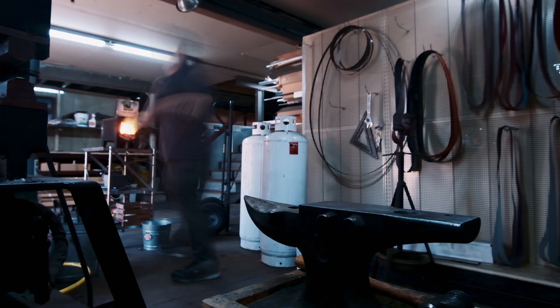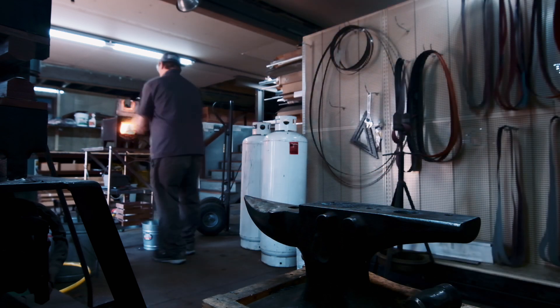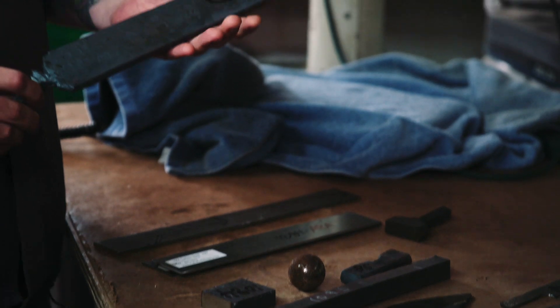As much as I can, I try to work it like a kitchen. I have stations in here and I'm kind of working each station by myself, just trying to do as many tasks that are the same as I can at a time.